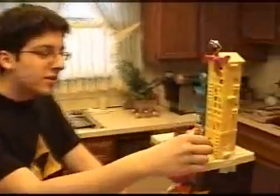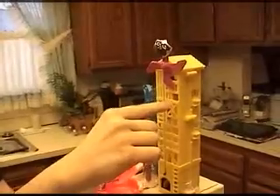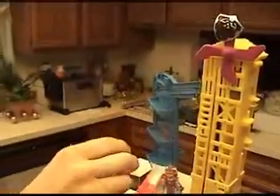Welcome to the Legend of Zelda Rube Goldberg Project. First, we'll put this ball in here, and the pulley will transfer its weight, which has gravitational potential energy, to the ball, which will turn into kinetic energy.